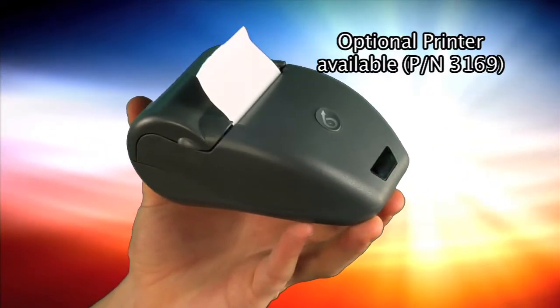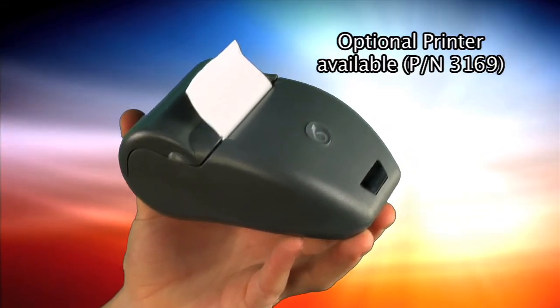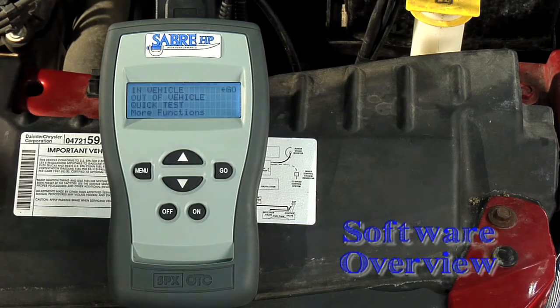The printer is an infrared printer. When the Sabre HP is turned on, the first screen on the digital display is a main menu.